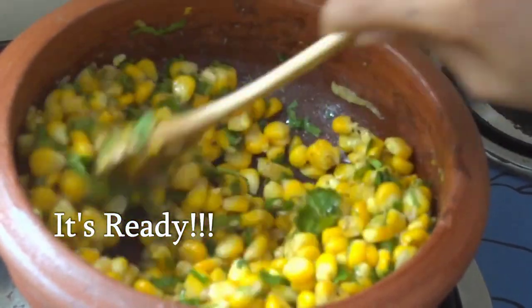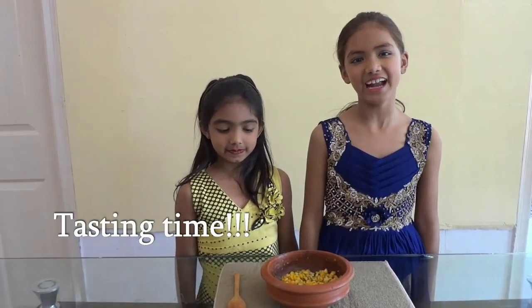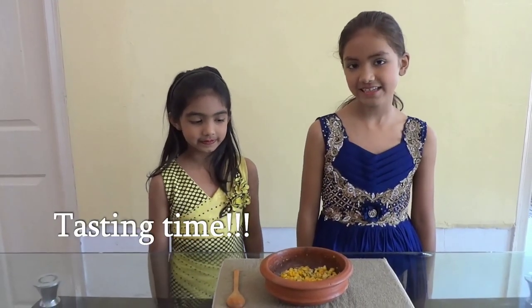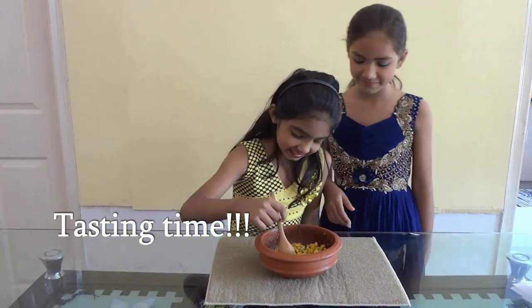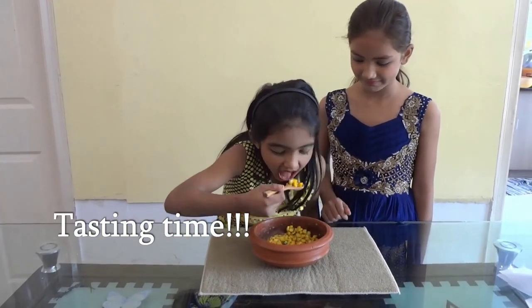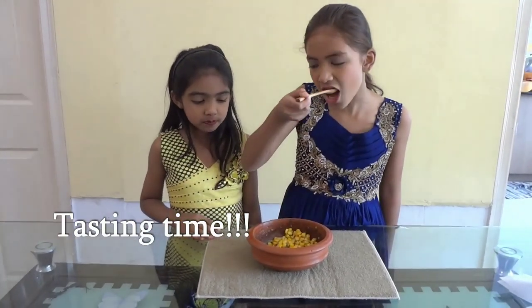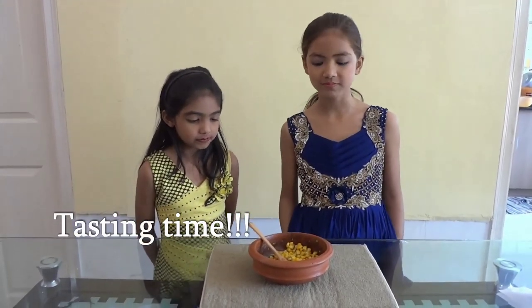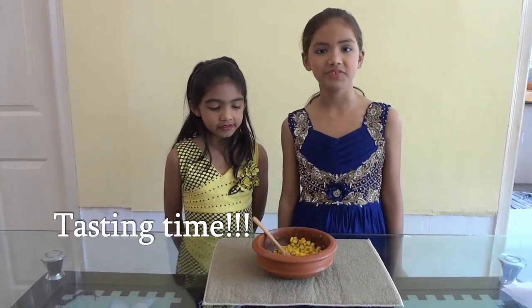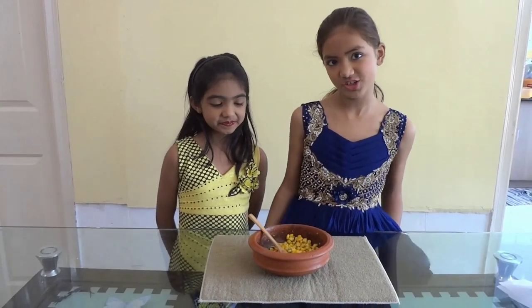Very easy and fast dish. Now our masala corn is ready and we can taste. It's very delicious. Amazing. It's very very delicious.